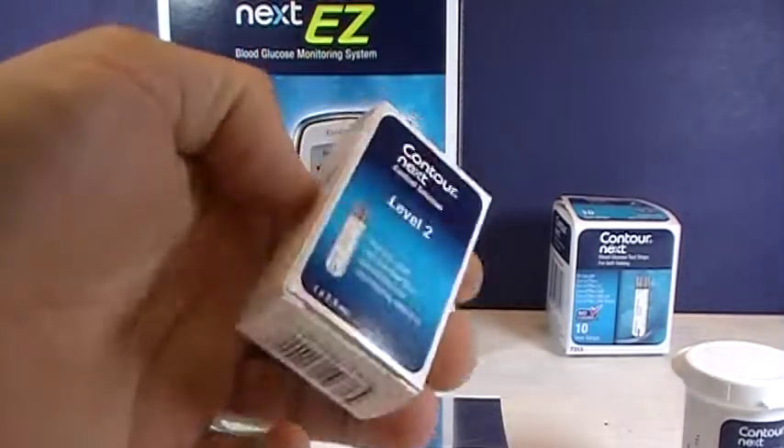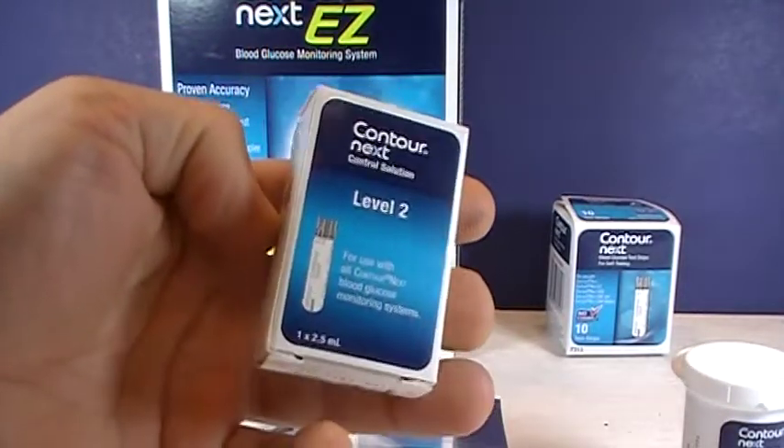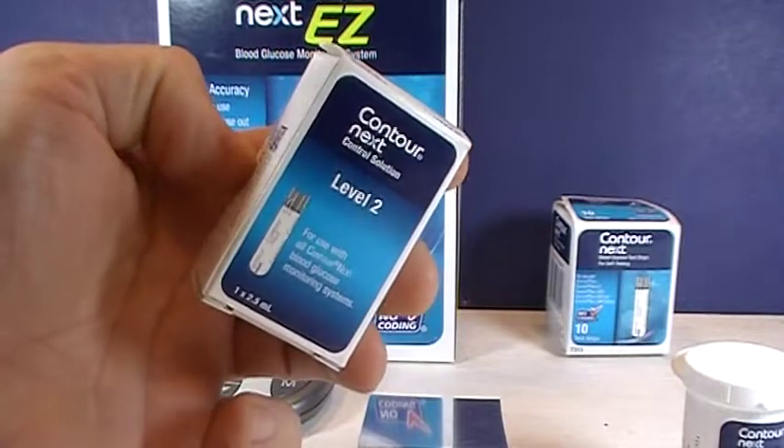Hi, this is Josh, pharmacist with pharmacisttips.com. Today I'm going to show you how to use the control solution for the Contour Next meter.